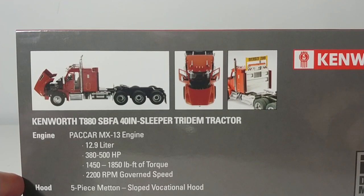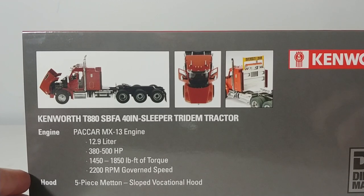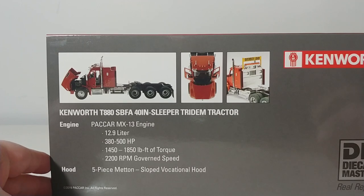The engine specifications are PACCAR MX13, 12.9 liter, 380 to 500 horsepower engine depending on configuration, 1450 to 1850 pound-feet of torque, 2200 RPM governed speed. And the hood is a five-piece sloped hood. This is a 2019 PACCAR International trademarked product, all rights reserved.